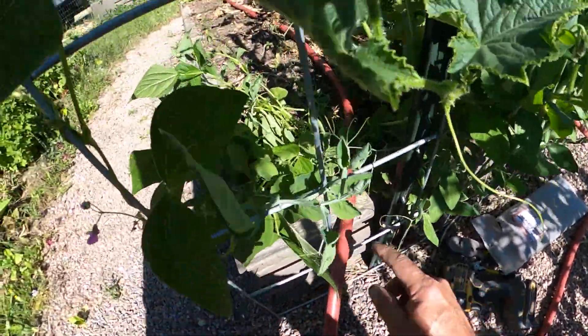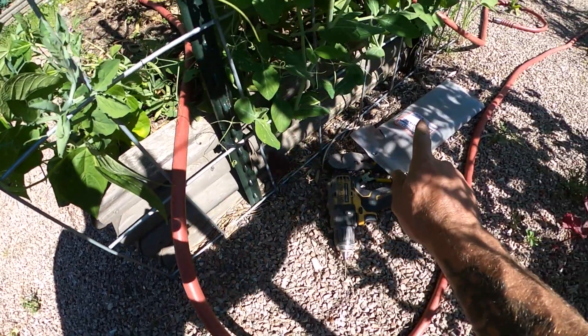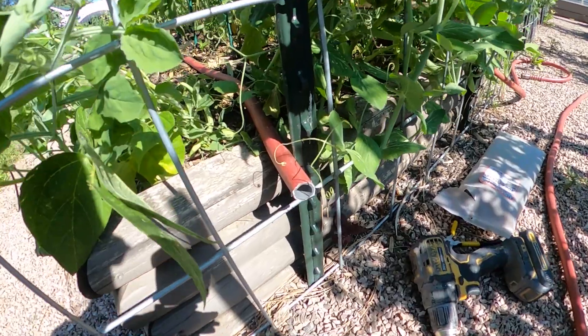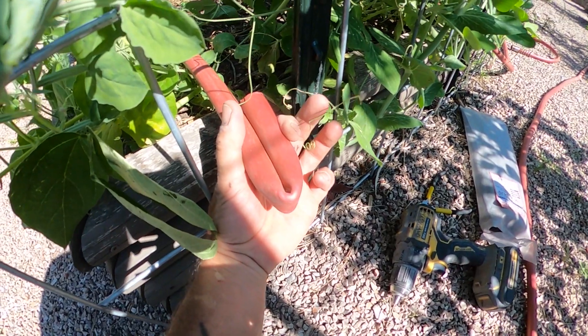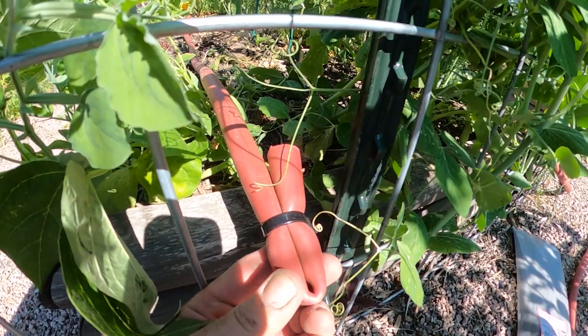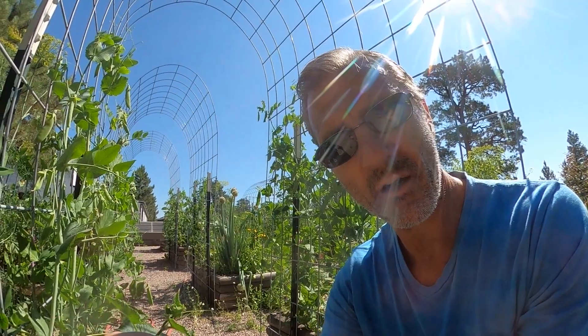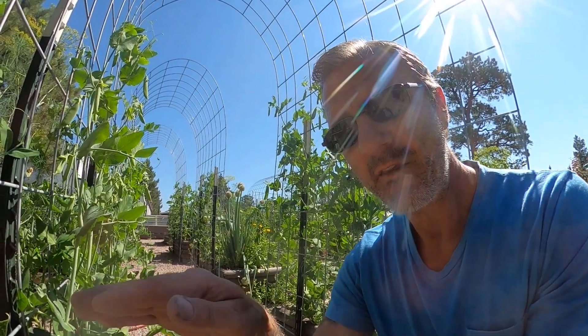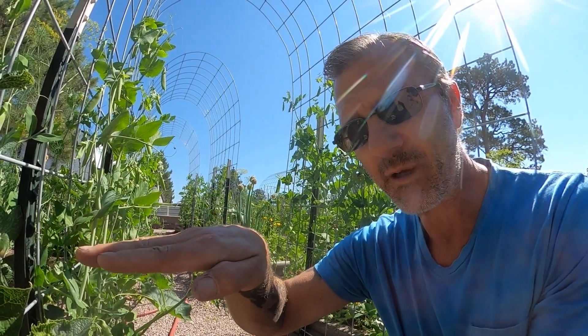Now what I'm going to do is cut this end, kink it, fold it over, and wrap a zip tie around it. So here I've got it cut, kinked over, and zip tied. Then you want to take some zip ties and strategically place them on the hose so when you tighten them down they're holding that hose exactly flat the way it needs to be.